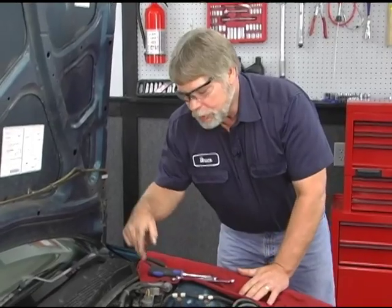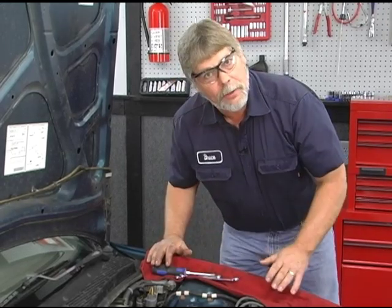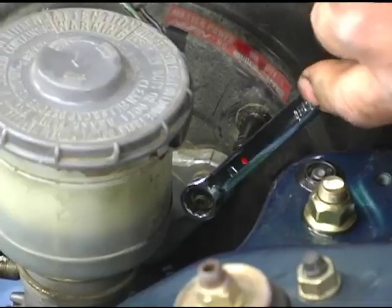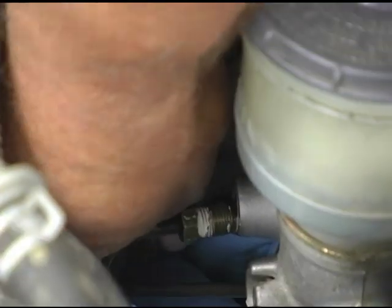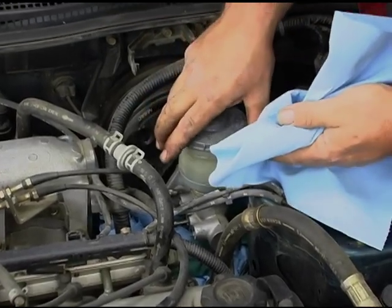Okay, lastly, we have two nuts where the master cylinder is attached to the power brake booster. We'll take both those nuts off and then the master cylinder will come right out of there. Now the master cylinder will just pull right out.